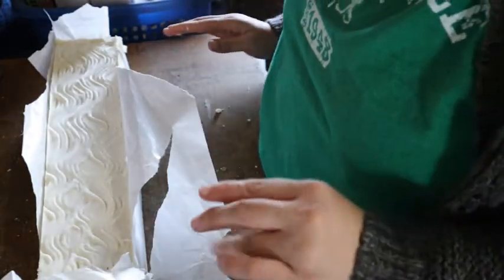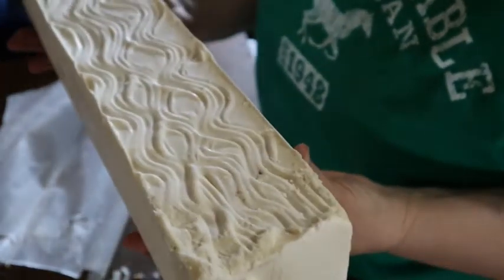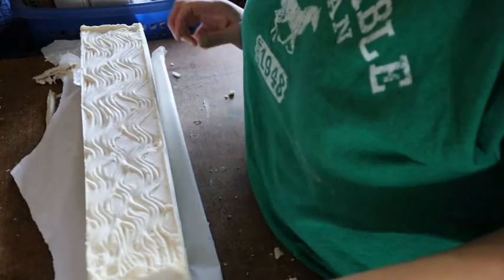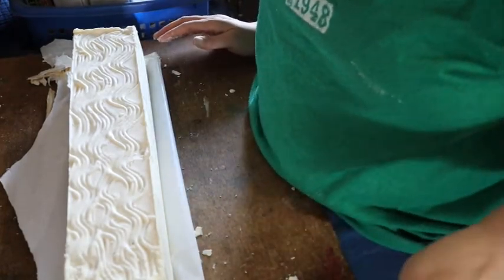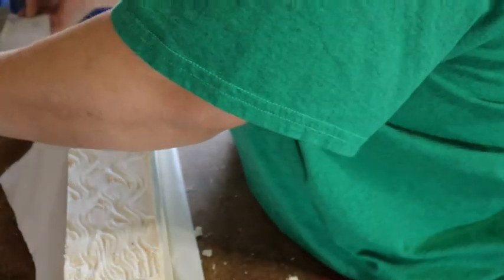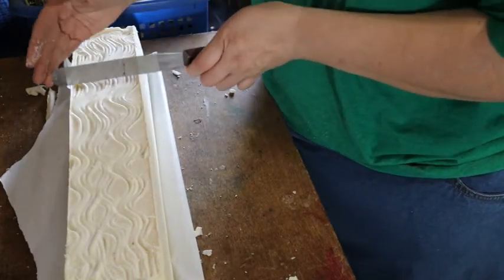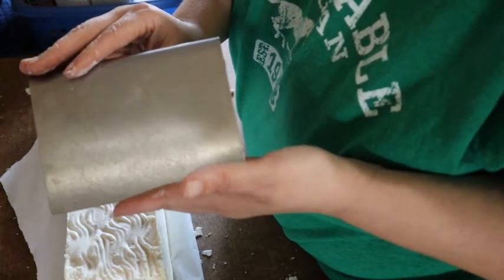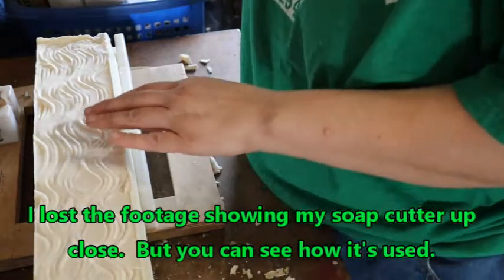We're going to go ahead and unwrap this and get it ready to cut. This is the soap off the paper — it's nice and clean. There are a couple of different ways to cut the soap. If you're brand new and don't have fancy tools, you can use a simple knife and just cut down the length of soap to get your bars, like cutting a big block of cheese. Other people use a soap cutter tool — I'll put a link in the description below. I'm going to take this soap cutter and cut into these bars of soap.